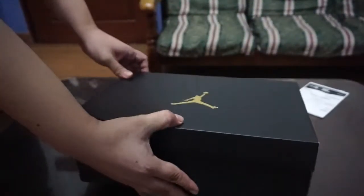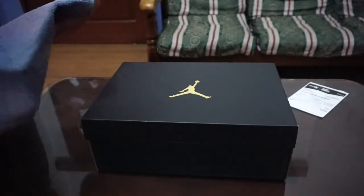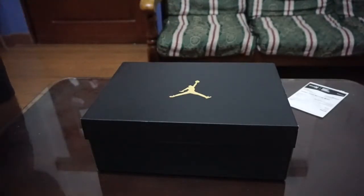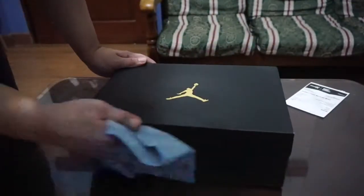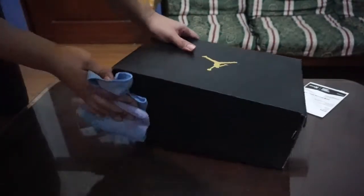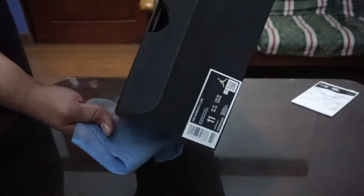Let's do a disinfection just to be safe. Let's just wipe off the box with a towel with bleach. It won't damage the box — the box came in good condition.